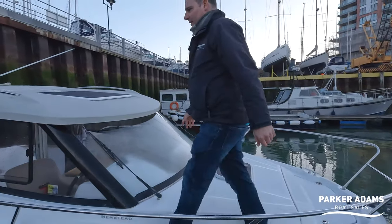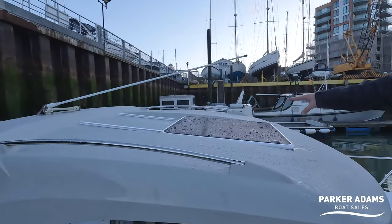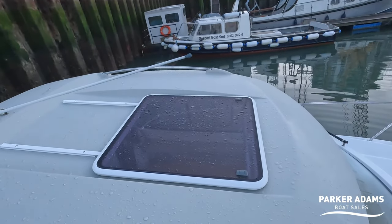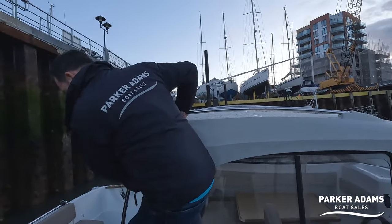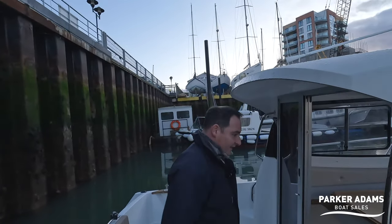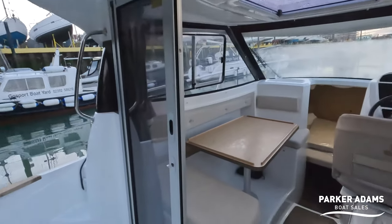Let's walk back around and have a look inside the boat. It has a really large glass opening sunroof that slides open to allow a lot more light into the cabin space. Walking back around and utilizing these handholds as we come back into position.